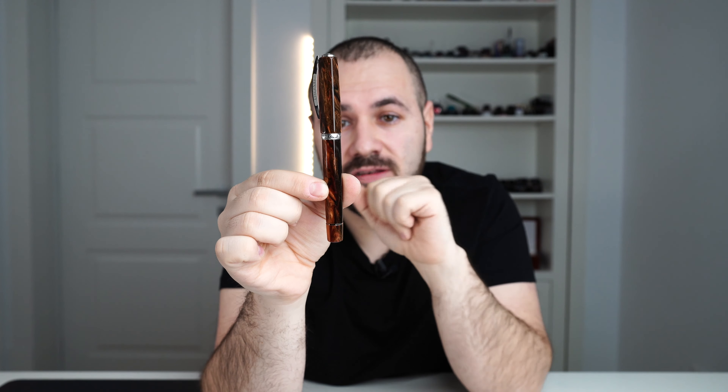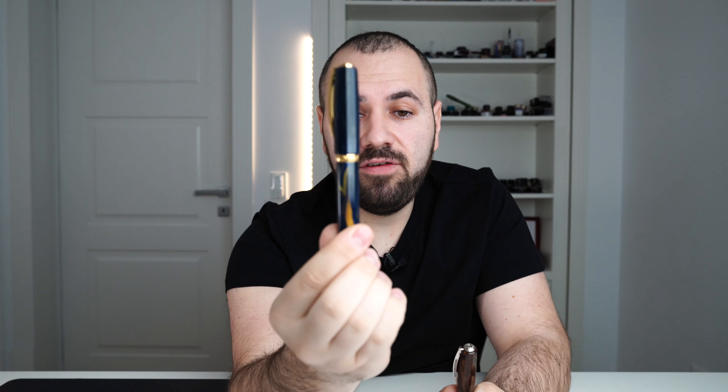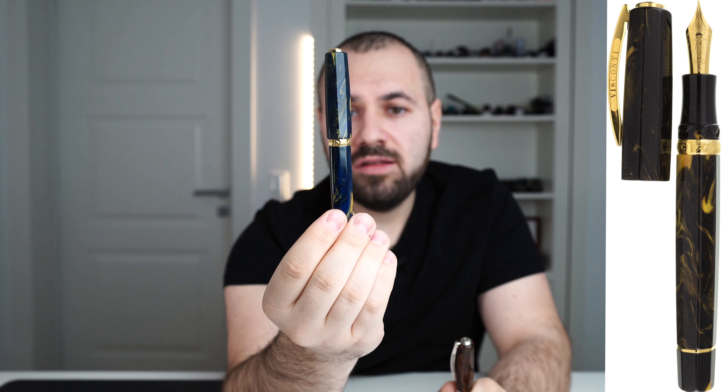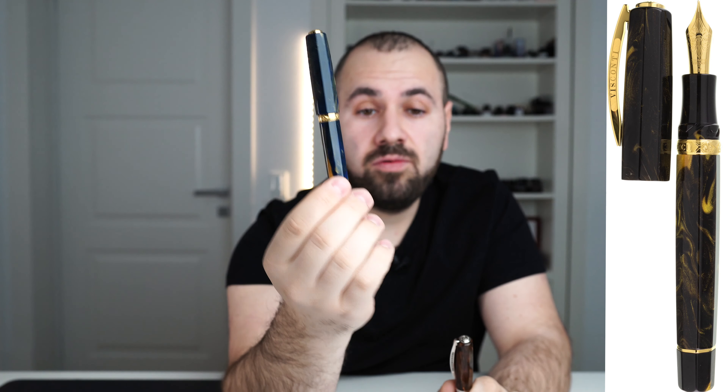This is the first variation, which launched with palladium-plated trims — so we have silver trims. The second one is the rose gold trim version, which we have today. And the other two variations were the blue one and the yellow one. The blue one we also have here today. The yellow one is not in stock, so I'm going to show you all three of them.